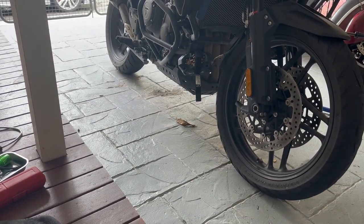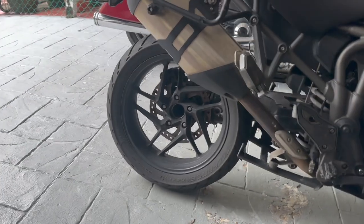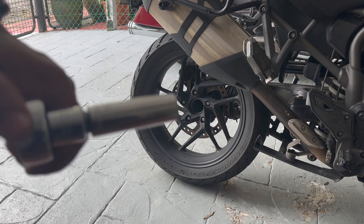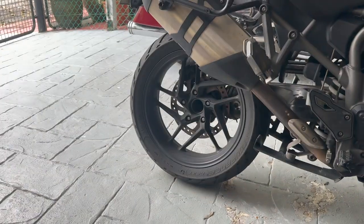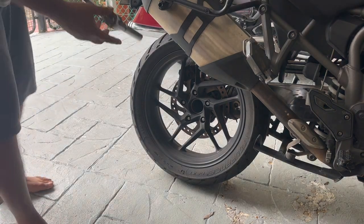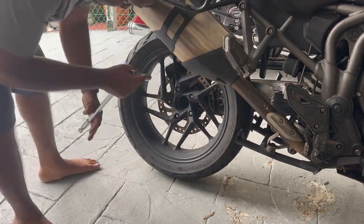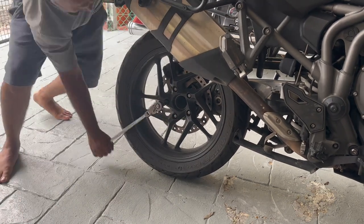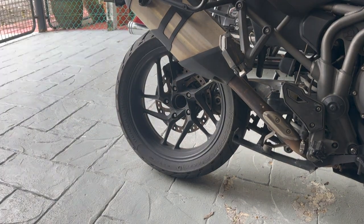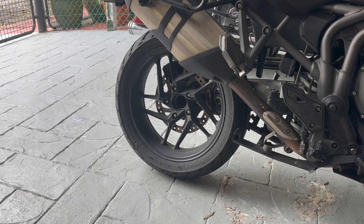Now let me move to the rear of the bike. Luckily this is a single-sided swing arm so it should be easy to remove. There are five nuts — you'll need a 15mm socket, a deep socket would be nice — just crack them loose. Don't remove them because the bike's still on the ground. So all five nuts are cracked loose.